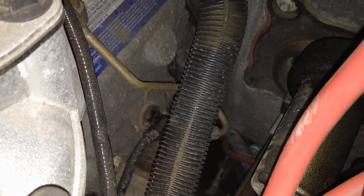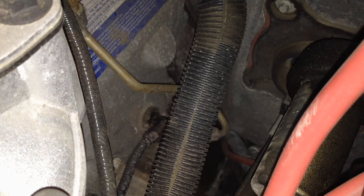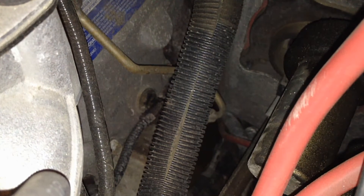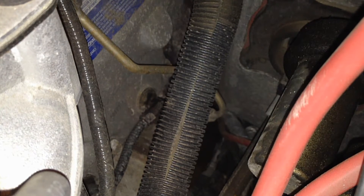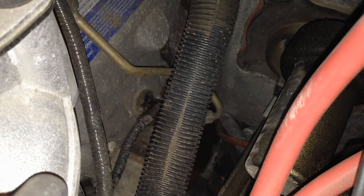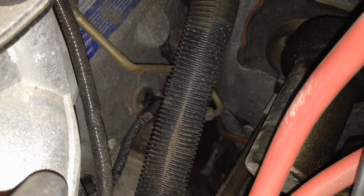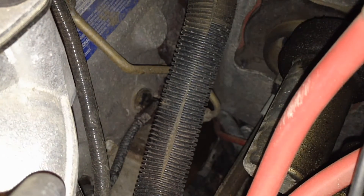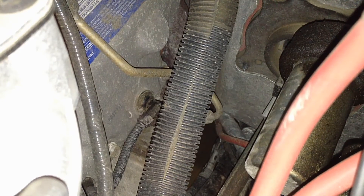Number eight glow plug is on the driver side, the very back one, so it's one of the easiest ones to get to. The cylinders on a 6.0, 7.3, and 6.4 are odds on the passenger side and evens on the driver side. So on the driver side it'll be 2, 4, 6, 8 from front to back, and the same thing with odds on the passenger side.